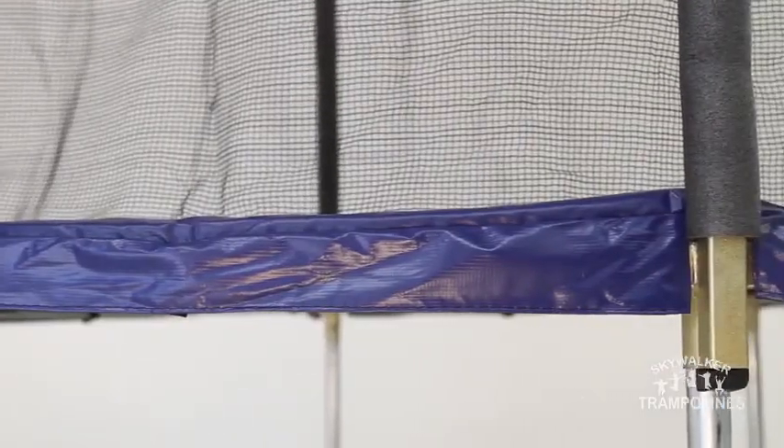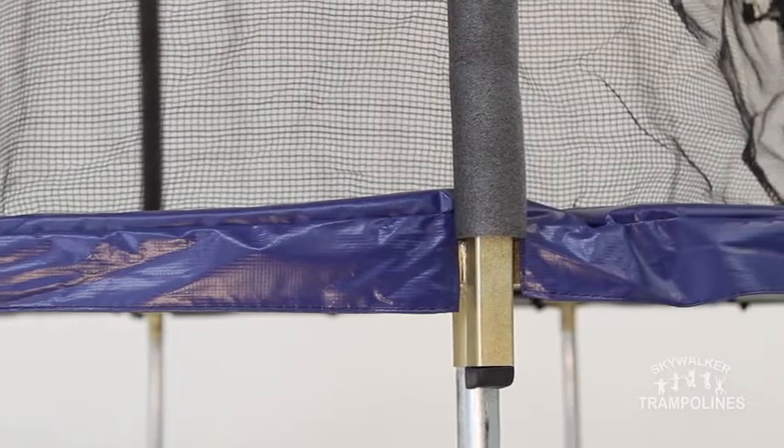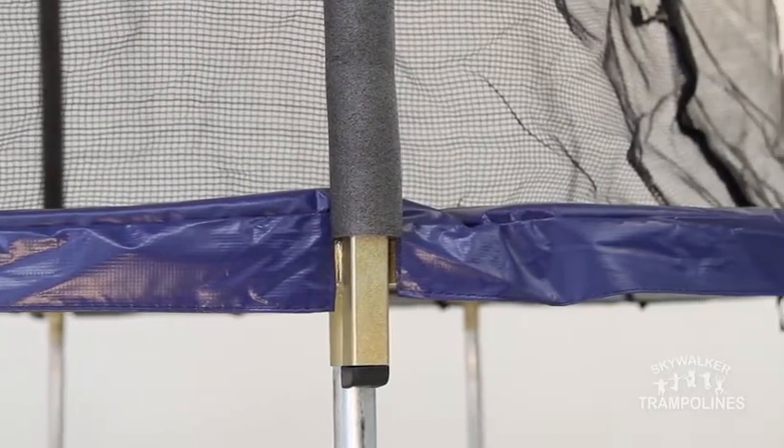Additionally, the sockets provide for easy and sturdy installation of the enclosure poles. The enclosure net entry is equipped with a dual closure system featuring a heavy-duty zipper and positive latch clips for added security.